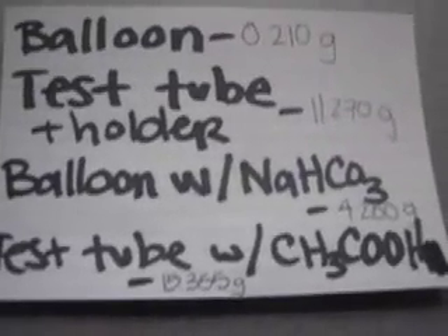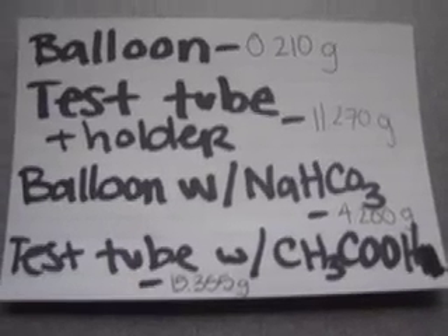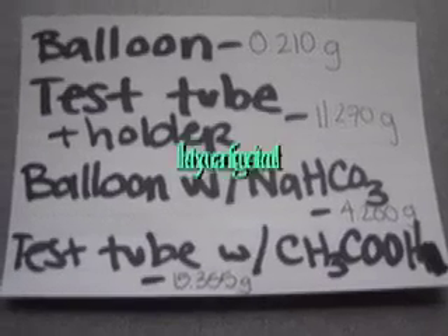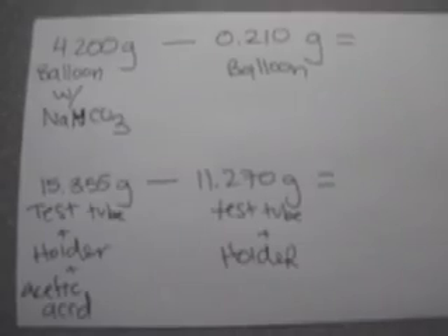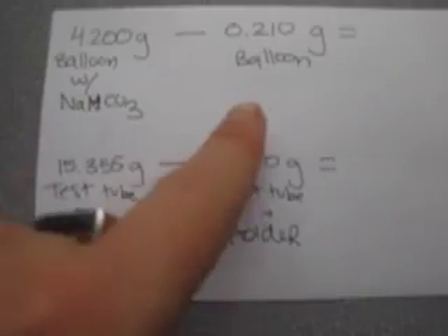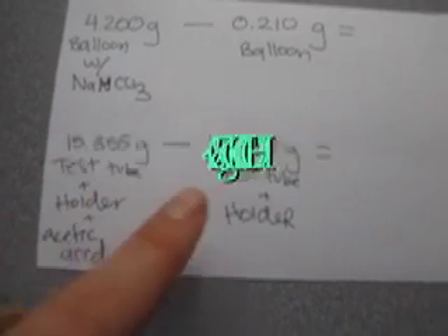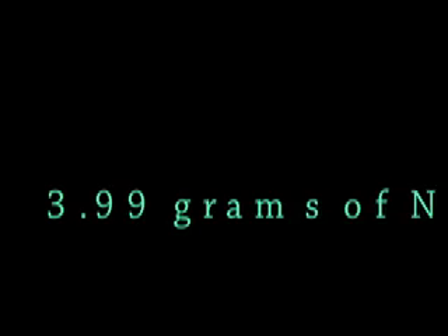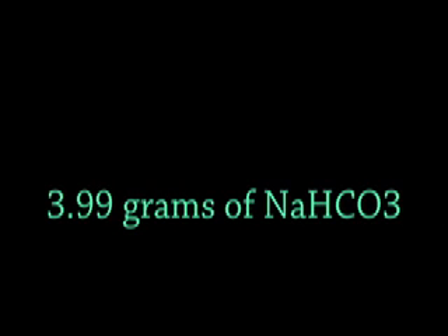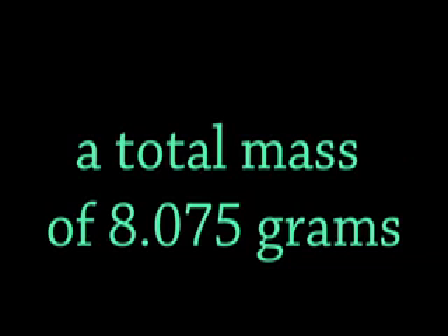So how can we figure out how many grams of sodium bicarbonate and acetic acid we have? You take the mass of the balloon with sodium bicarbonate and subtract the mass of the balloon alone. Then you take the mass of the test tube plus holder plus acetic acid and subtract the test tube and holder alone. That gives us 3.99 grams of baking soda and 4.085 grams of vinegar. We can add these two together and get a total reactant mass of 8.075 grams.